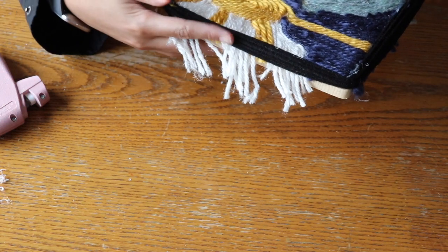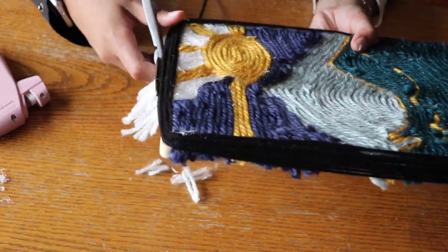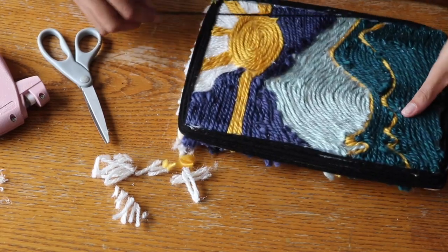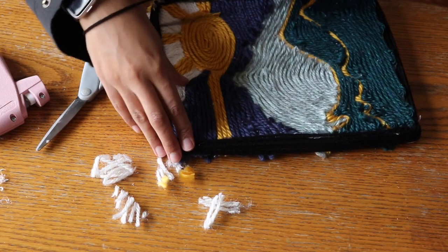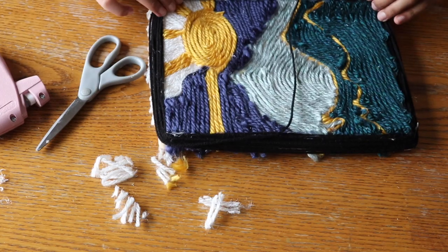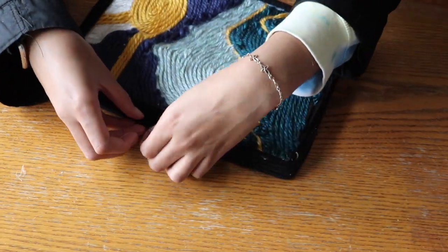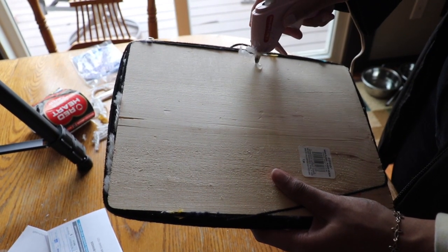Once you've got a good sized and secure border, you can cut off the extra strings. Then you want to continue wrapping the border — please don't get tangled in the yarn, as that only makes the process take way longer. Lastly, you want to secure the yarn. I tucked mine through the layers on the side and then glued it to the back of the board.